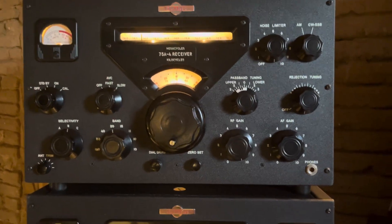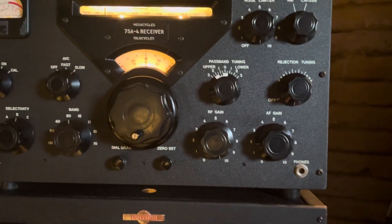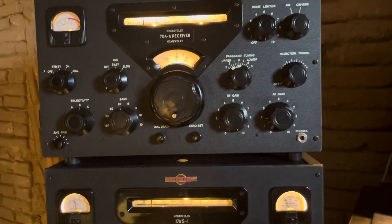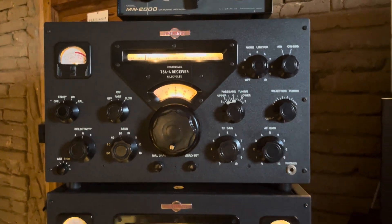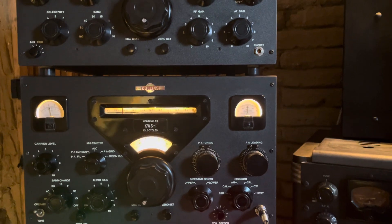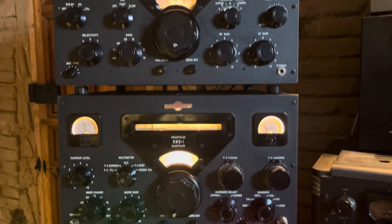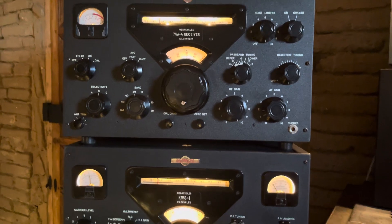Is that Zulu Lima 2, Sugar Papa? Is that correct, over? Roger, ZL2. Short pass. Roger, Roger, Todd. Long time no hear. ZL2 SP from EA4, bravo bravo. Thank you very much indeed for the call. Beautiful signal. You're 5x9, 59 plus. Very, very nice signal in Madrid from the other side of the world. Very nice to hear you again, Todd.